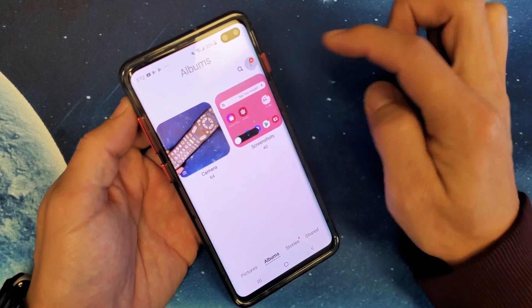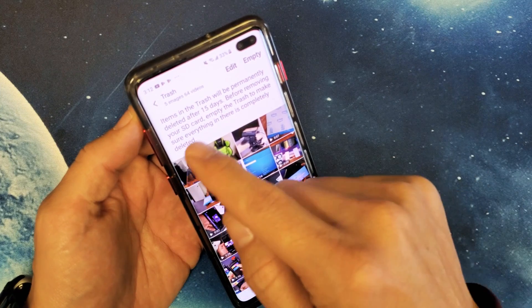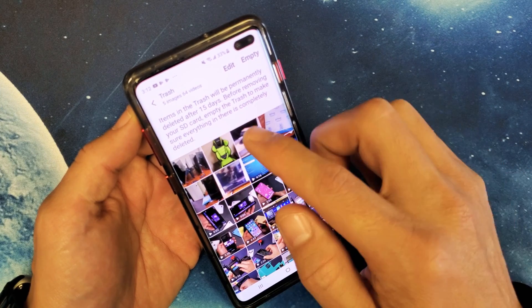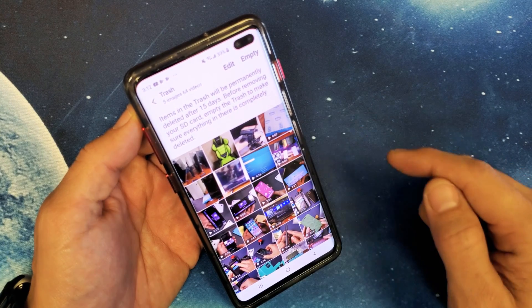So again, from here tap on the three dots and go down to tap on Trash. It says right here: items in the trash will be permanently deleted after 15 days. Before removing your SD card, empty the trash to make sure everything in there is completely deleted.